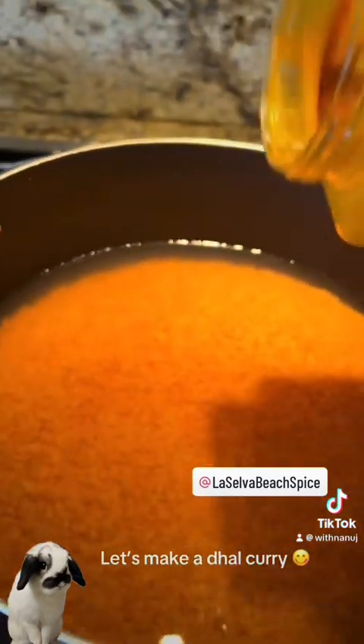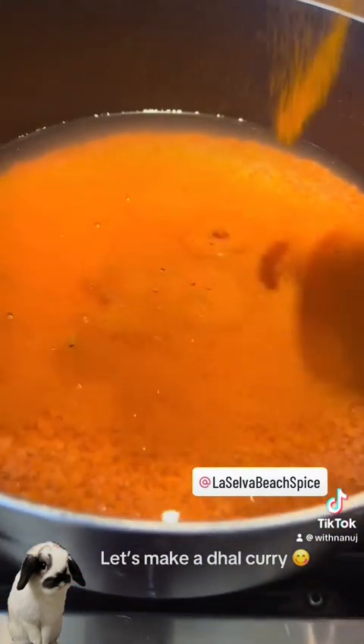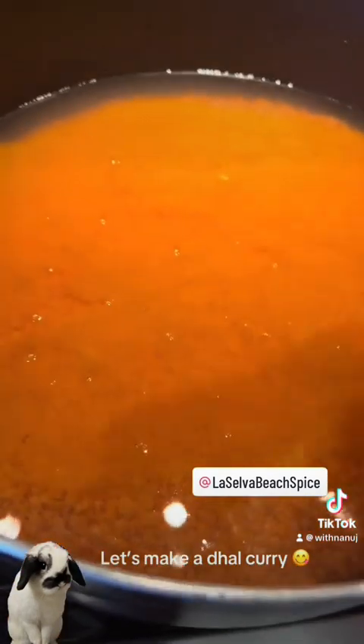Let's add some turmeric powder from La Selva Beach Spice Company. I love turmeric, it's one of the best. You can add chili powder — some people don't, but I do.